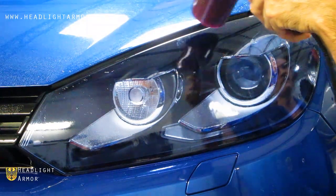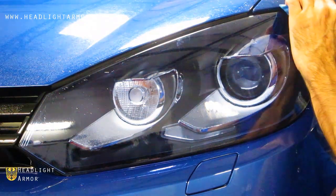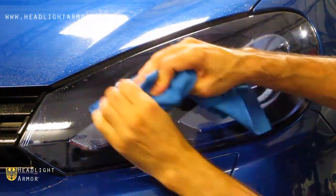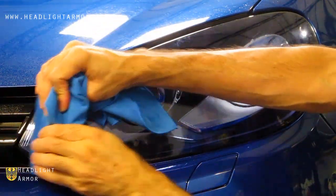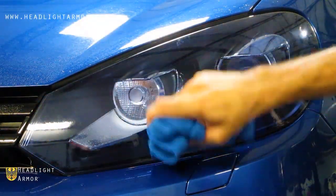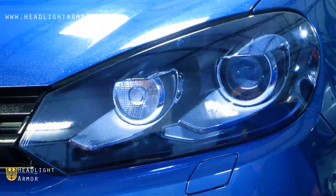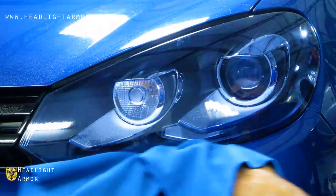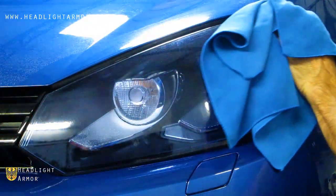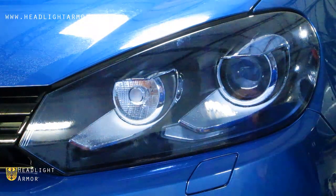Finish up by going over the edges of the kit with the hair dryer and your microfiber towel, making sure all of the edge is set. If you have any edges hanging off, go ahead and trim them flush with the razor knife and you're done.